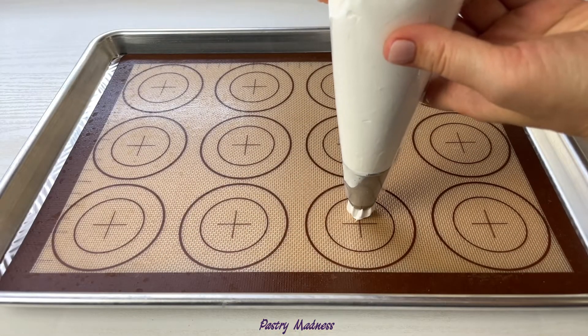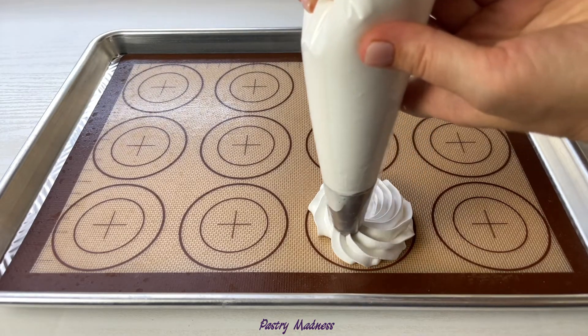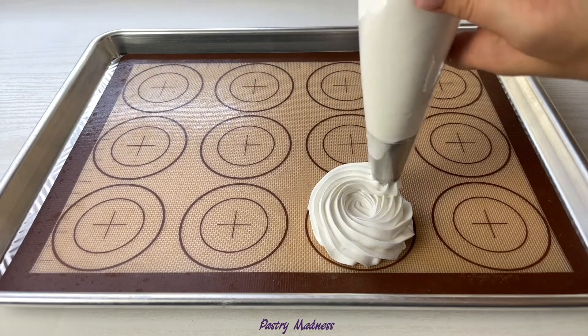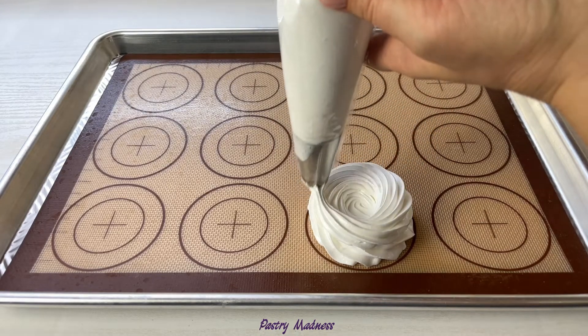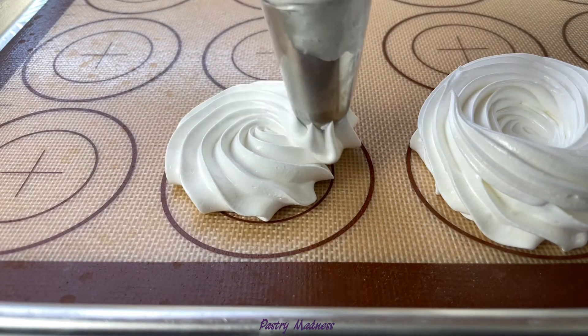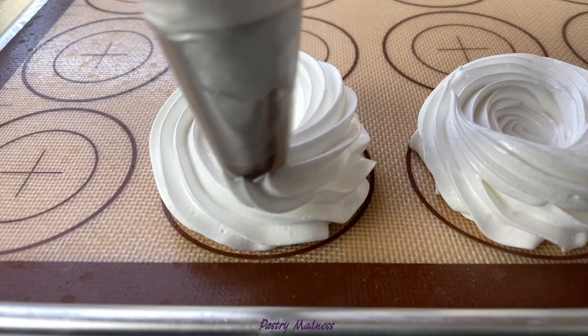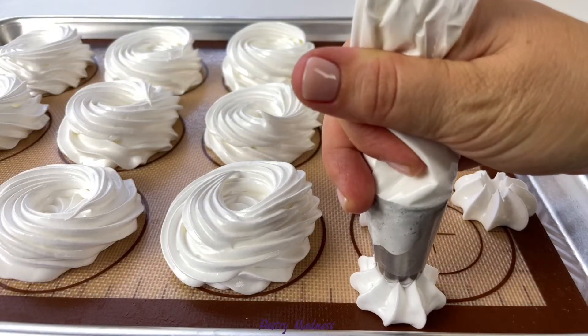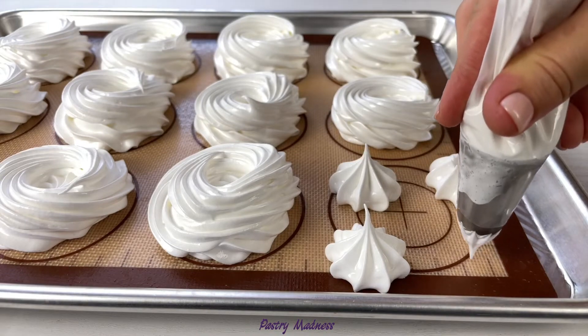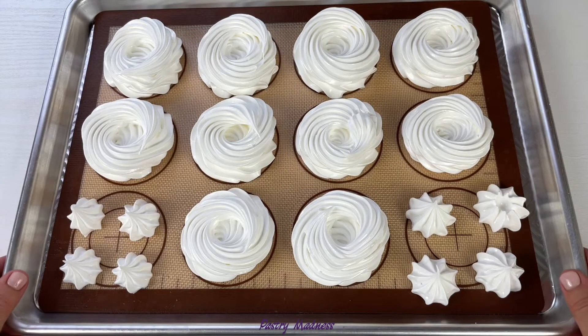It is very important to use good quality parchment paper to avoid the meringue sticking. You can also use a silicone or teflon mat. To pipe the meringue nests, start by piping a dot, then in one continuous motion go around the dot to make a bigger circle, then go around again on top of the outer circle to make the sides. Make sure to leave some space between each nest as they will spread when baked. From the specified amount of ingredients, I piped 10 meringue nests about 3 inches wide and a few small meringue cookies.